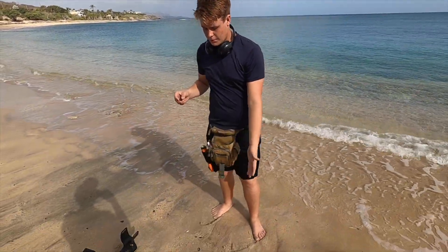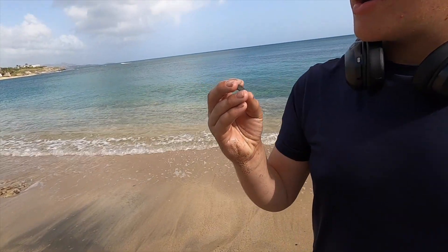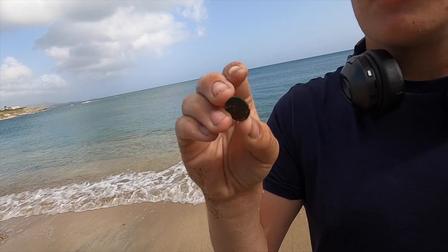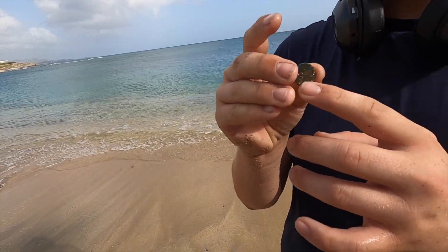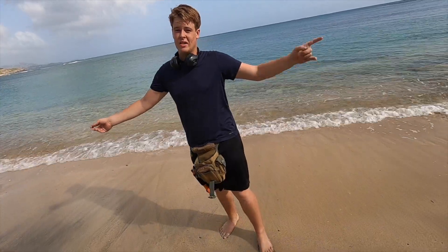Right here in this hole, right up against the rocks, the little bedrock there. Here's a wheat penny — you can see one, and I think the C and the E for cent. On this side you can kind of see a link in there. Pretty cool, guys. Some older coins. There's silver here just waiting to be found.